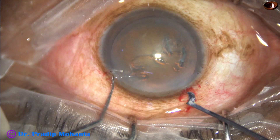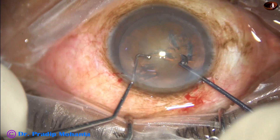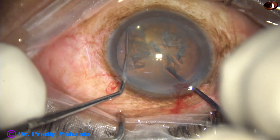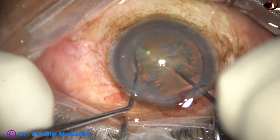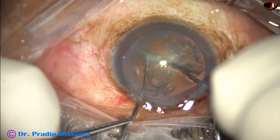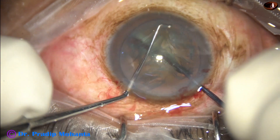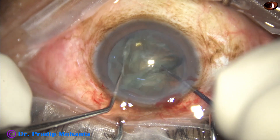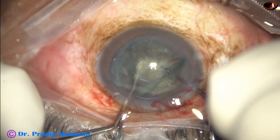The pre-chopper is in the right hand. It goes through the main wound just in front of the rhexis margin. The sustainer hooks the opposite equator. The two instruments come toward each other, and then lateral forces divide the nucleus into two heminuclei. Then each heminucleus is subdivided into fragments.